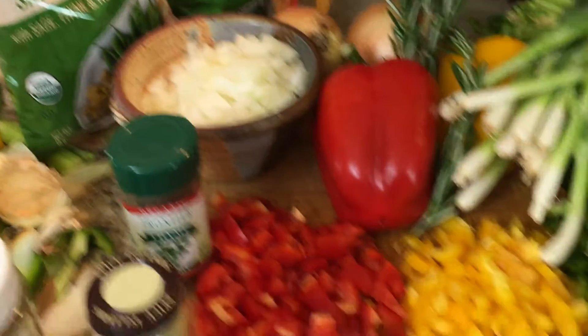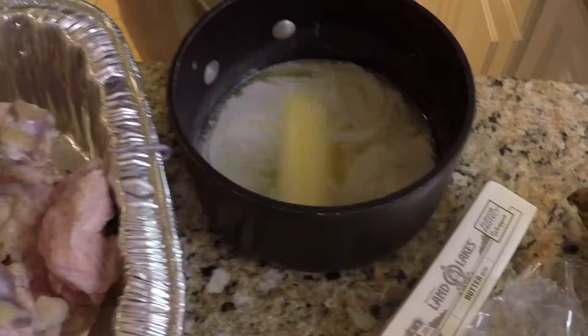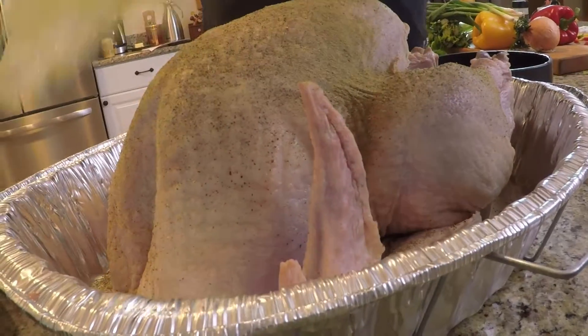And then add the secret ingredient: butter. Lots of butter. Soak a cheesecloth in melted butter and cover the turkey in it.